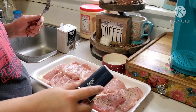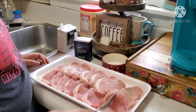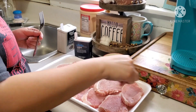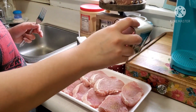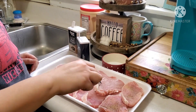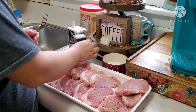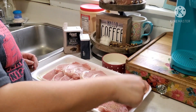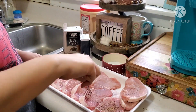I'm going to season my chops with salt, pepper, and garlic powder on both sides. If you love chops, please give this recipe a try — you will absolutely love it and your family will too. These chops come out tender every single time. I recommend using the thinner pork chops; don't use the thick ones. The thin ones come out really tender and packed with flavor.